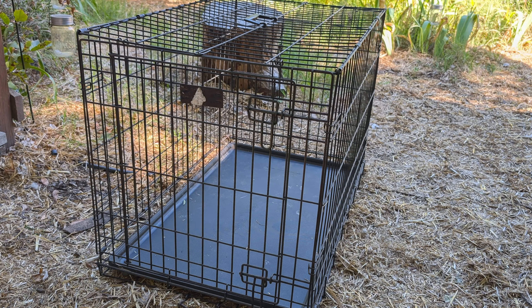Another great use I use it for is for integration. When I'm bringing in new ducks, or I've raised new ducklings and I'm getting them into the flock, one part of that is getting them ready to go out into the coop. I can put this in the coop and they can be safe apart from the older ducks, where they won't have to worry about being bullied or picked on — especially in a coop where it's close quarters and they won't have any room to get away. This keeps them safe while they experience being near the other ducks and get used to each other in a safer environment.